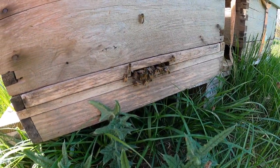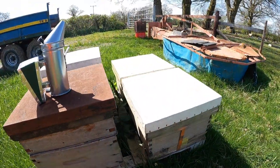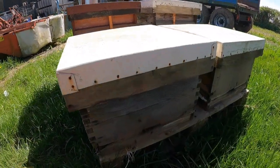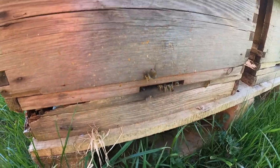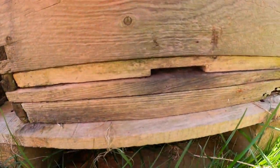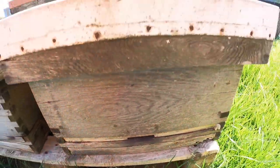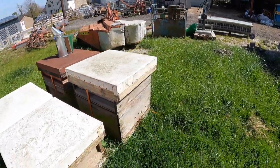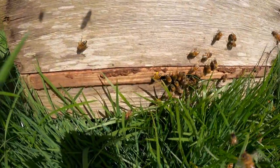Hive number one — nice. Number two. Number three — definitely not much activity at all happening there. And then number four.